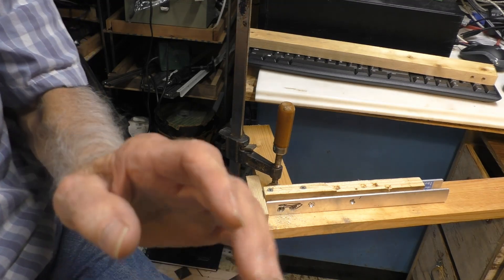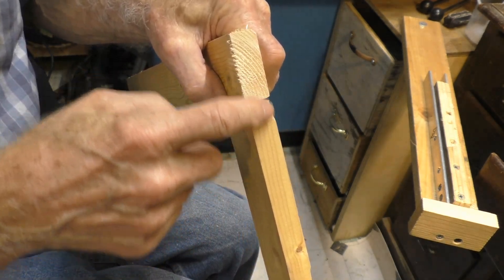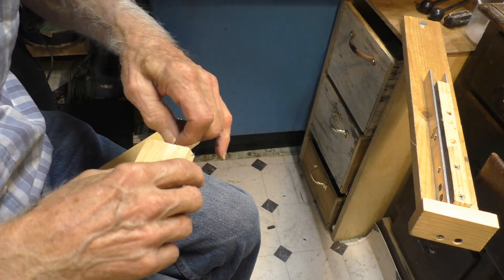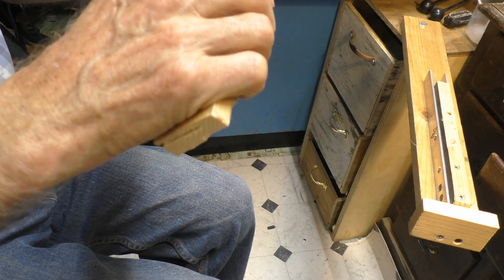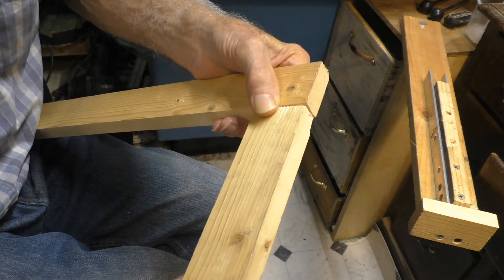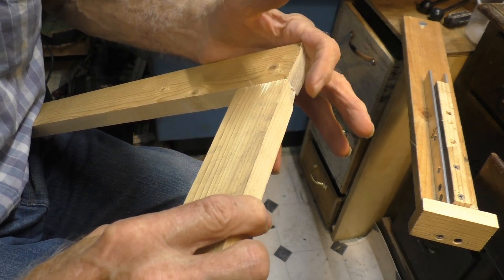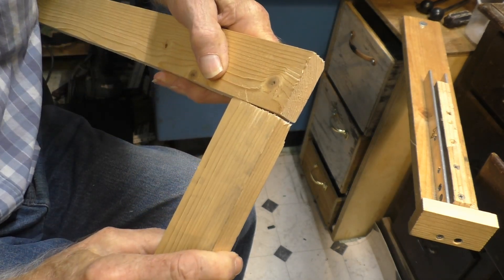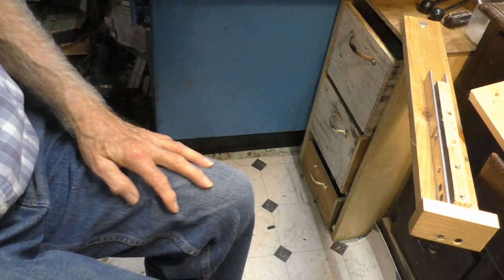The moment of truth — and looky there, perfect at the top! The dowels weren't long enough at first, but there we go — got it together. Perfect this way, perfect this way. So as long as your pieces are cut square, you're going to have a perfect joint. Alright, I appreciate you watching — good luck on your project!